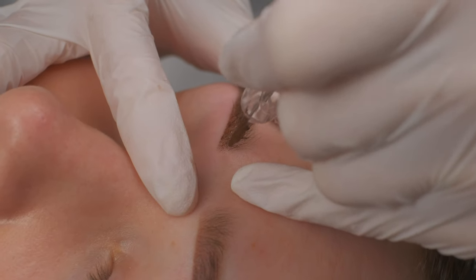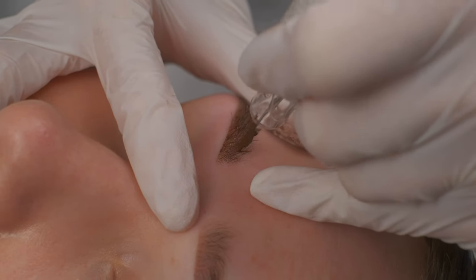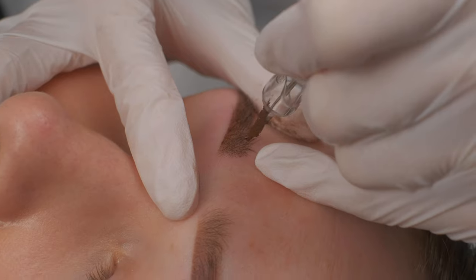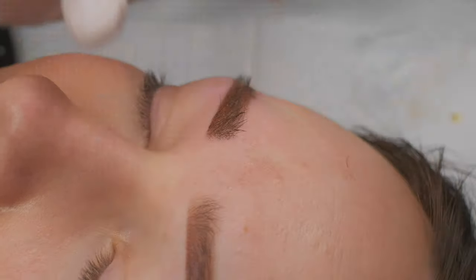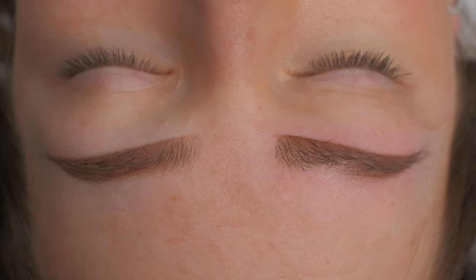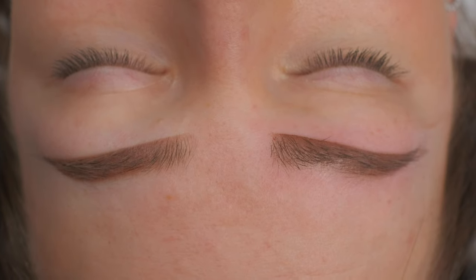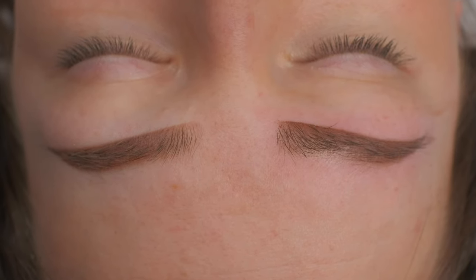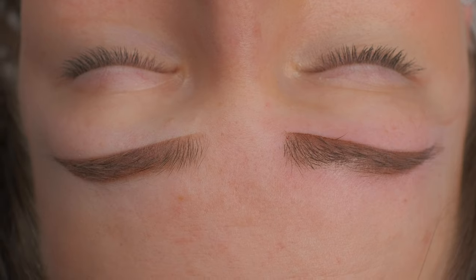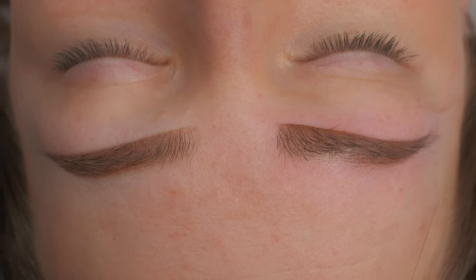Let's add a little bit to the front because here we can see it's super beautiful. I don't want to leave it so empty. We are almost done with the procedure. On the right side, I still left some pigment because I want to wait — there was quite a lot of blood over here and I don't want to clean it yet. I think the pigment will not stay that much, so I will leave it. In five minutes, before my client leaves the studio, I will clean it and we are basically done.